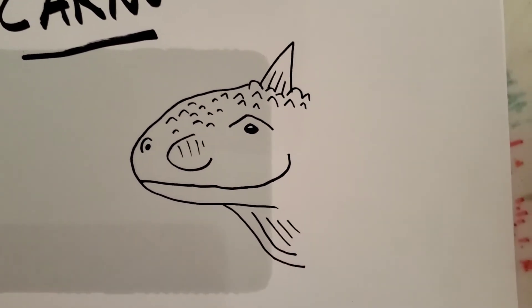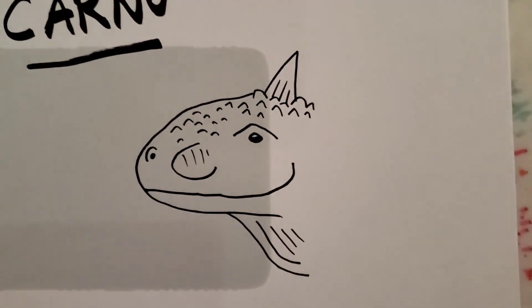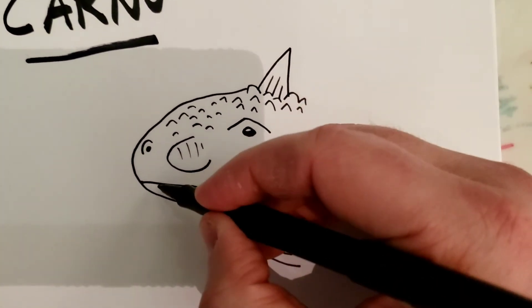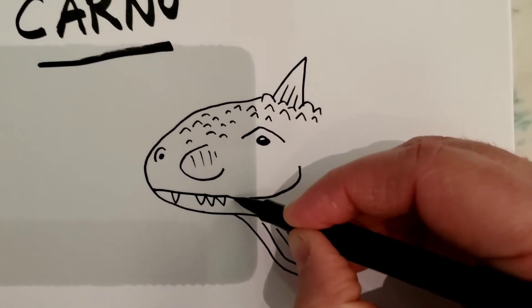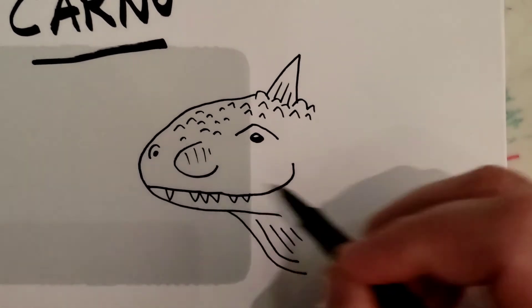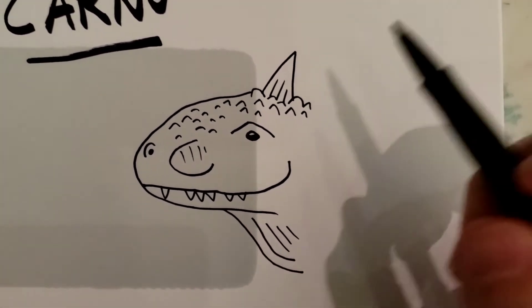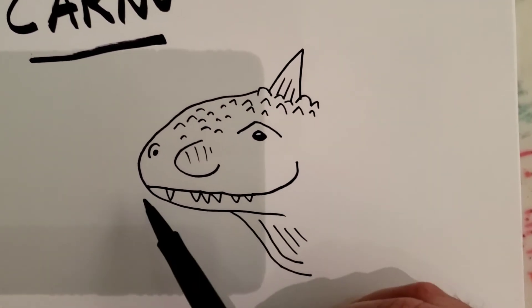Because he's a meat eater he's got to have some teeth — one, two, three, four, five, six. You can give him a few more if you want, you can space them out. You don't have to put this many; you can put a whole lot more. It's totally up to you.